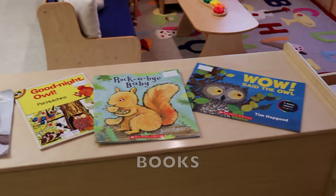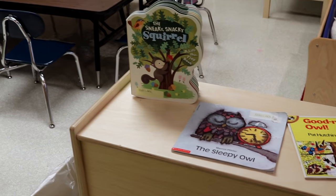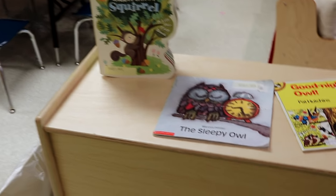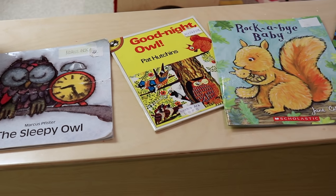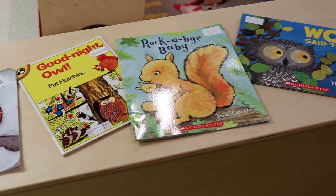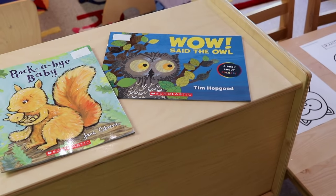Here are some of the books that we will be reading: The Sneaky Snacky Squirrel, The Sleepy Owl, Goodnight Owl, Rockabye Baby, and Wow Said the Owl.